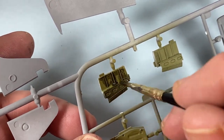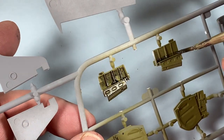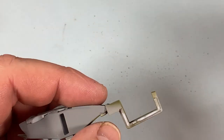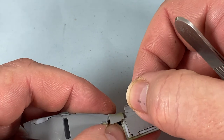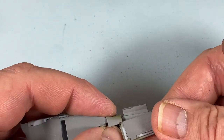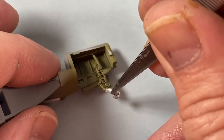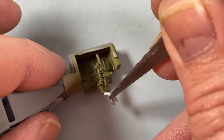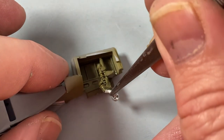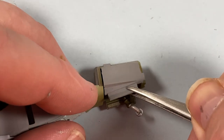These two pieces become the tail wheel well walls - not something you want to say after a heavy day! One side goes on first, then the tail wheel goes into place into a slot at the top of the bay and a hole on either side of the well opening near the door. Put the other wall on and the structure is actually really secure.